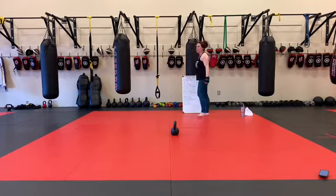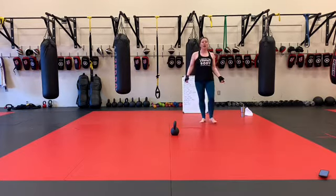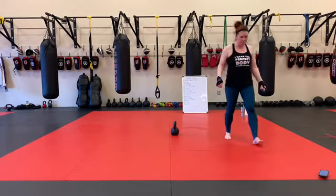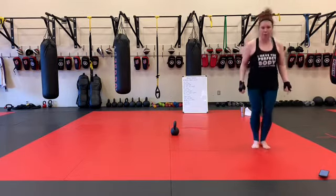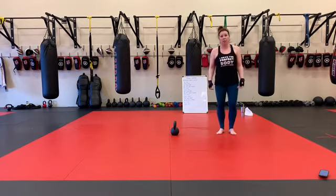Jump ropes are all both feet, single jump. If you don't have a rope, please do sort of a penalty box type thing — make it a little more interesting. Forward and back, side to side, mix it up so it's a little more challenging than just jumping in place with no rope.